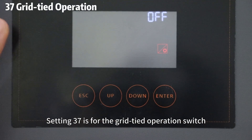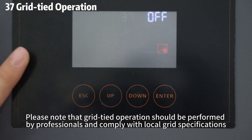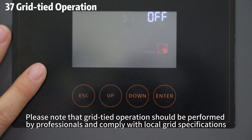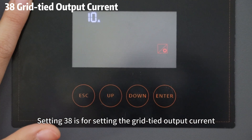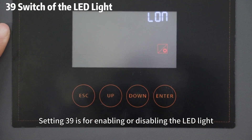Setting 37 is for the grid type operations switch. Please note that grid type operations should be performed by professionals and comply with local grid specifications. Setting 38 is for setting the grid type output current. Setting 39 is for enabling or disabling the LED light.